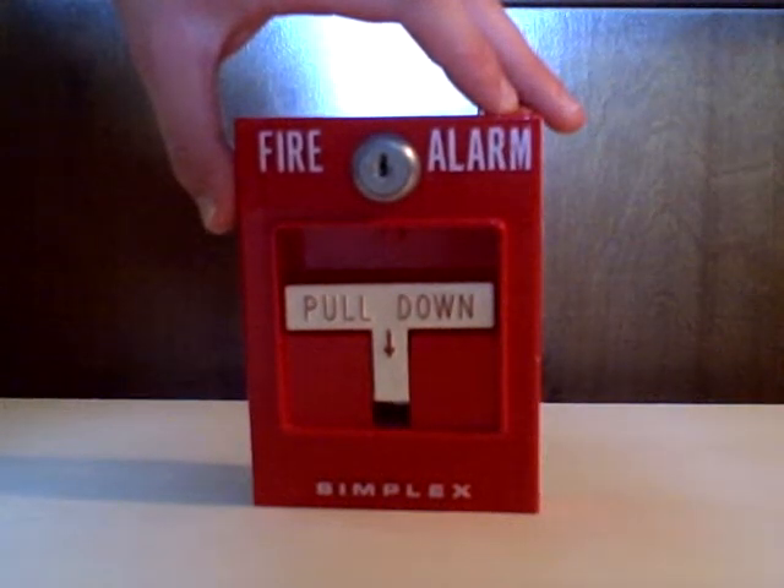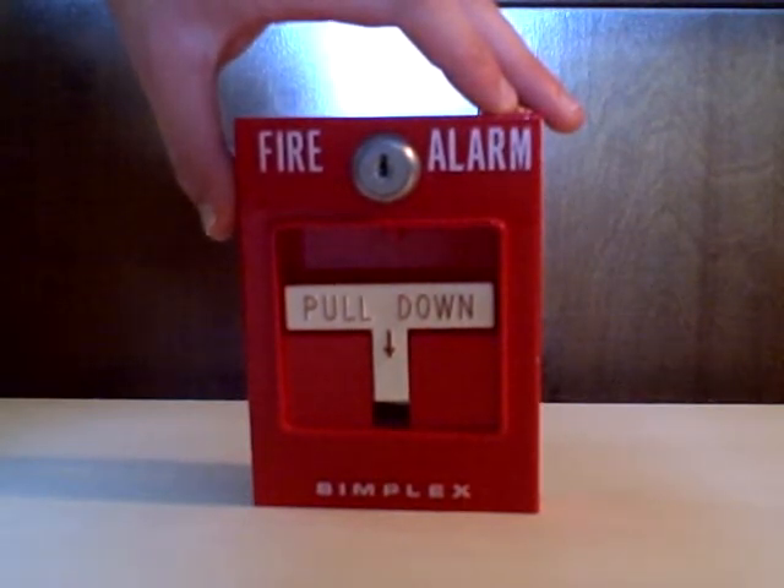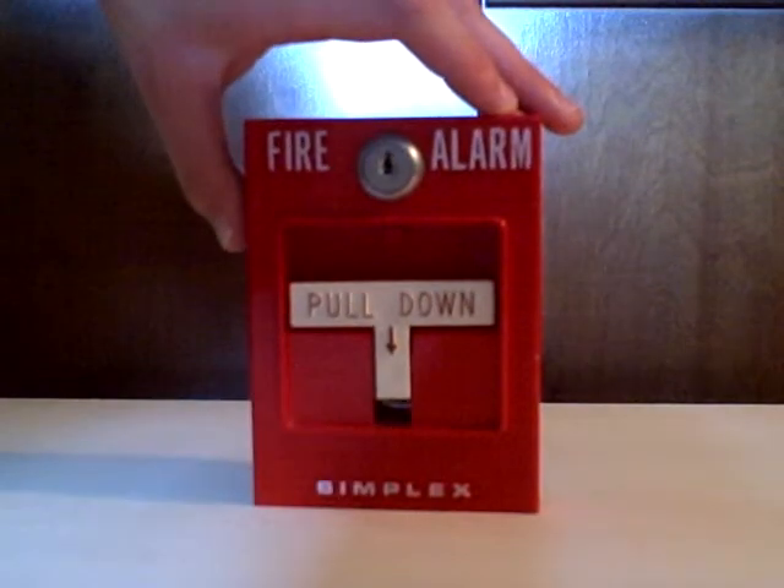Hi YouTube, this is going to be an introduction and demonstration to my Simplex T-Bar here. I bought it off of eBay — I didn't buy this new, I bought this used. But I'm going to show you a demonstration and introduction on how to use this now.